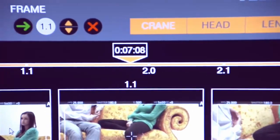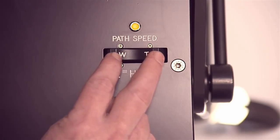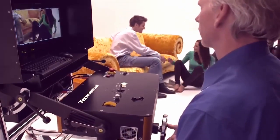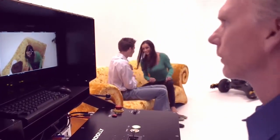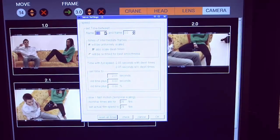The camera operator can be in control of the speed of the move by using the rocker. If during the move the talent moves out of frame, the camera operator, using the joystick or hand wheels, can override the programmed move live. The camera operator sets the length of the whole move, or specifies the time between each keyframe.